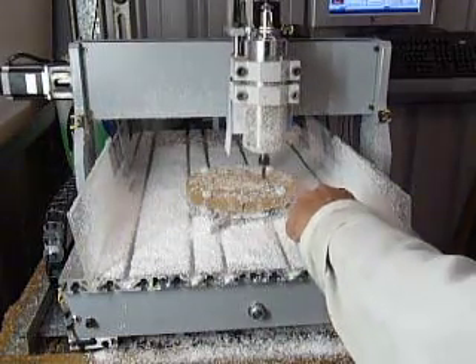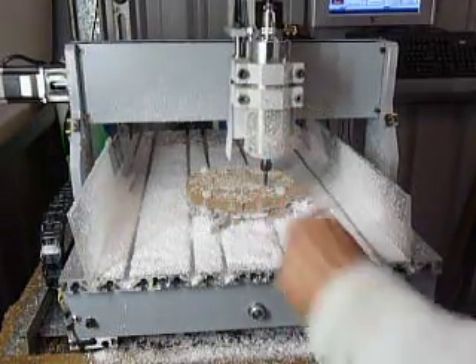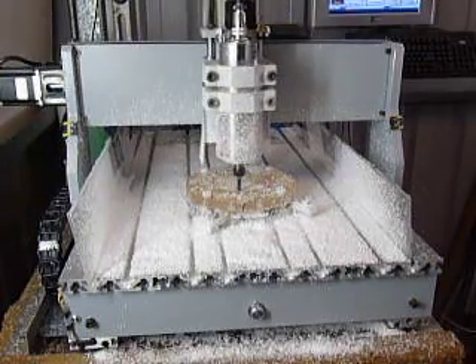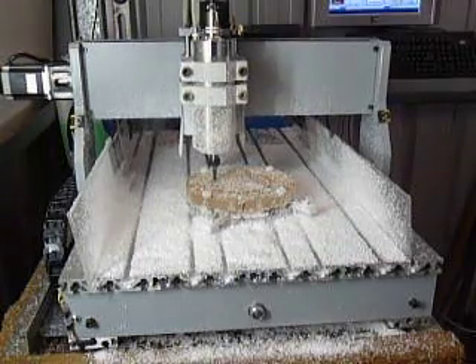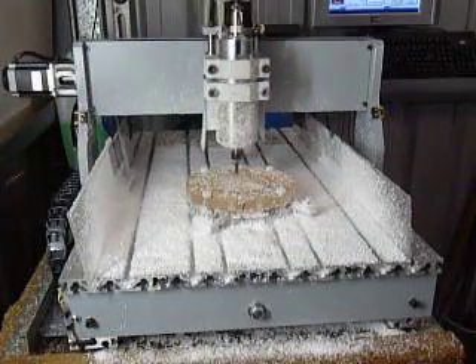Using the mounting fixture, I can do multiple plates all with pretty good accuracy, because I've got several plates stacked together with different features that must line up.